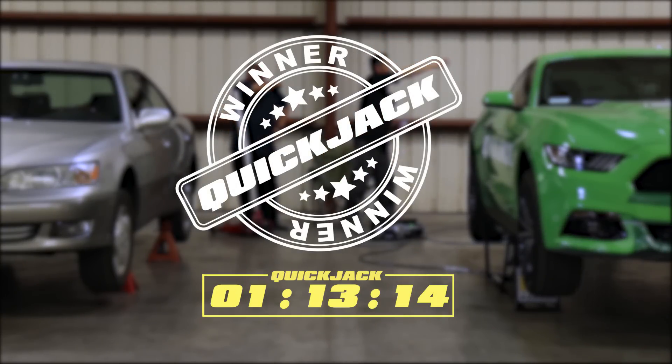I've got to wonder how long it's going to take those jack and stands to get that car back down. Go to QuickJack.com today.